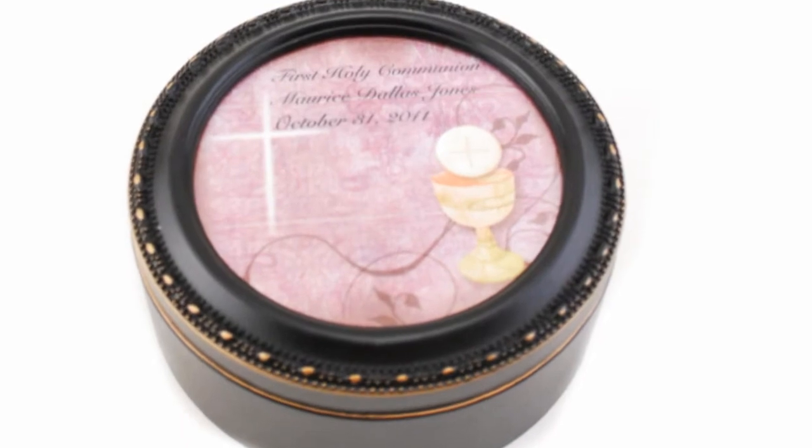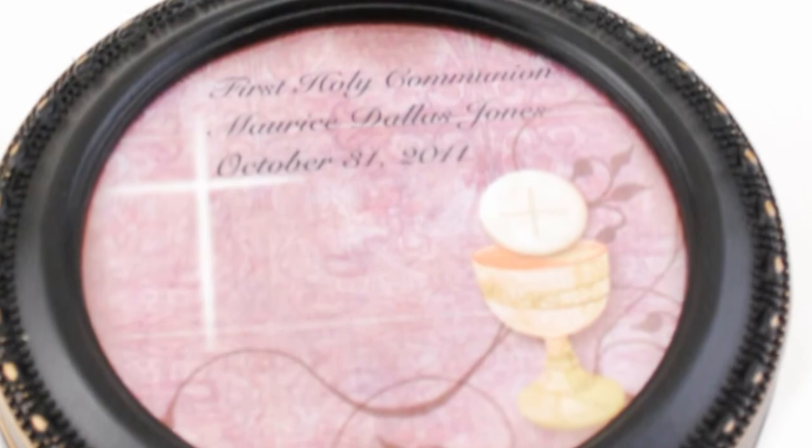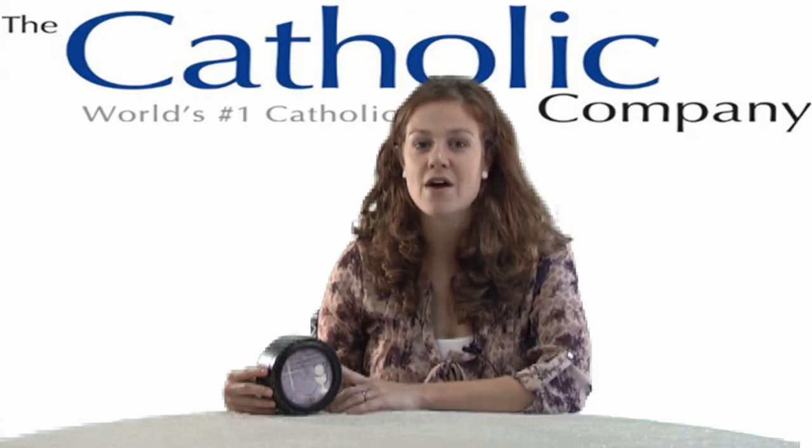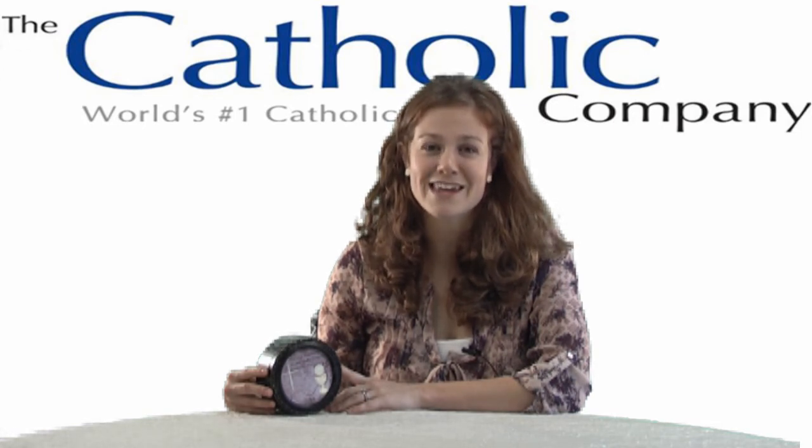It can be personalized by adding the name and date of your first communicant. Also, a personal photo can be inserted in the lid. The Black Round First Communion Keepsake Box is perfect for storing jewelry, rosaries, and other small mementos. Thank you and God bless.